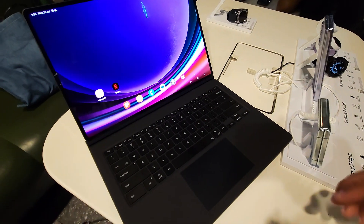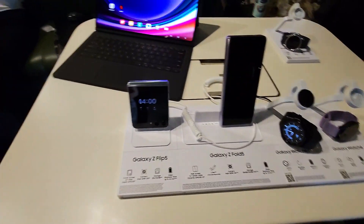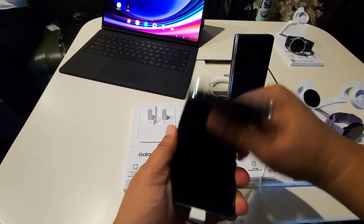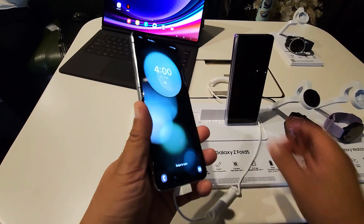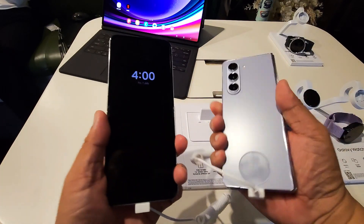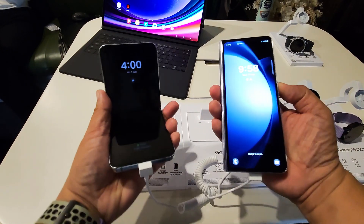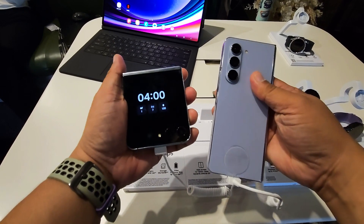So I guess that's it guys for our feature today, featuring the new Samsung devices. Stay tuned — these might already be in Samsung Philippines concept stores, maybe in Mega Mall. Check it out tomorrow, guys. Thank you for watching. Don't forget to subscribe, like, and comment. I'll see you guys at the next video vlog adventure. Thank you so much Samsung Philippines!